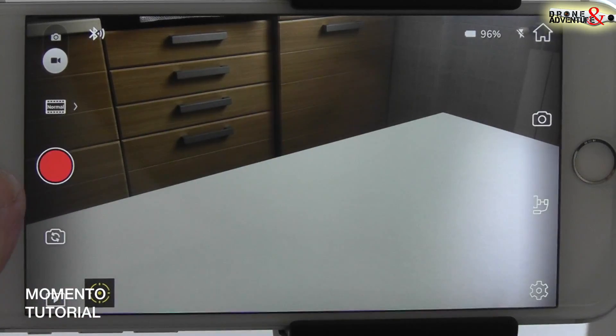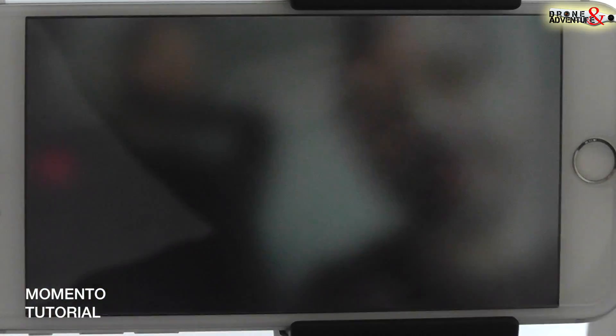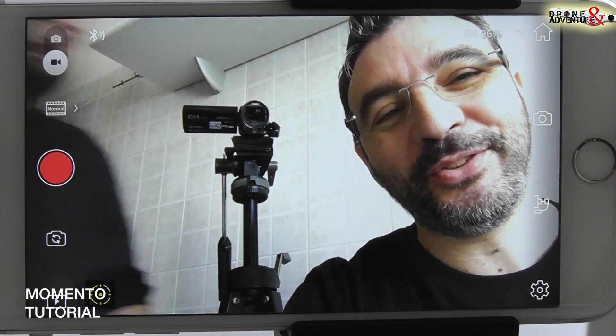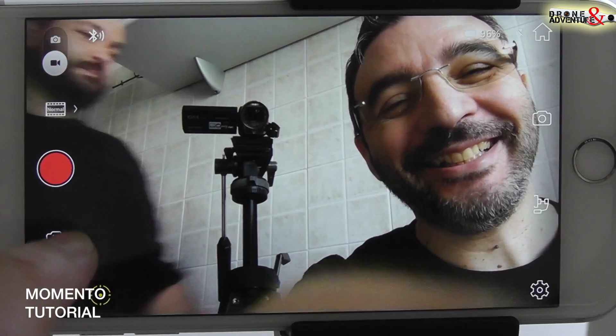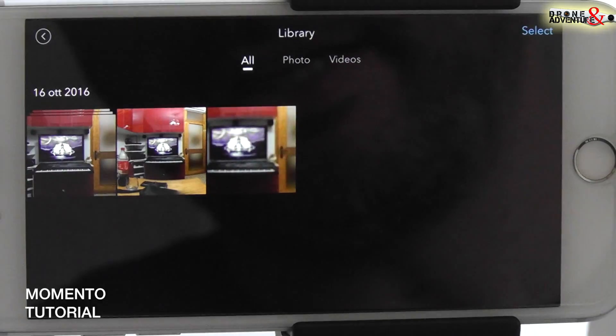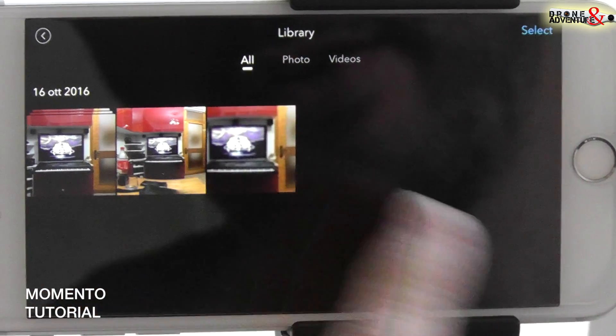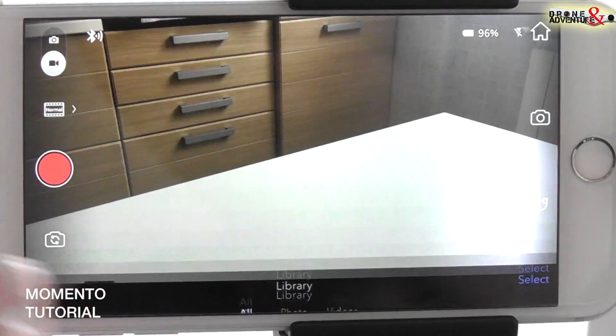Il tasto di avvio e di registrazione, il tasto per commutare tra la fotocamera posteriore e la fotocamera anteriore, il tasto che ci porta all'interno della libreria multimediale dell'applicazione dove troveremo tutti i file, foto e video che abbiamo generato.